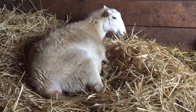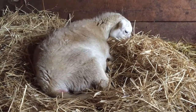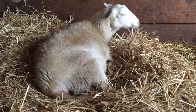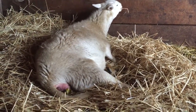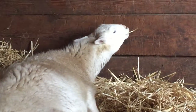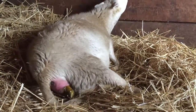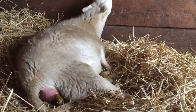Here I have a ewe in labor. With my flock I like to intervene as little as possible and just let the animals do most of the work. So I'm just gonna stand by and watch. I can see the hoofs of the front two legs coming out, which is usually a good sign.